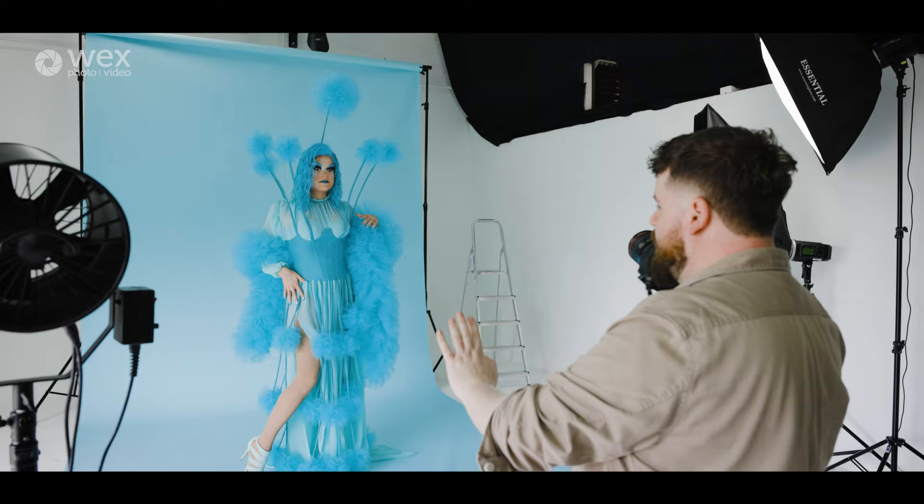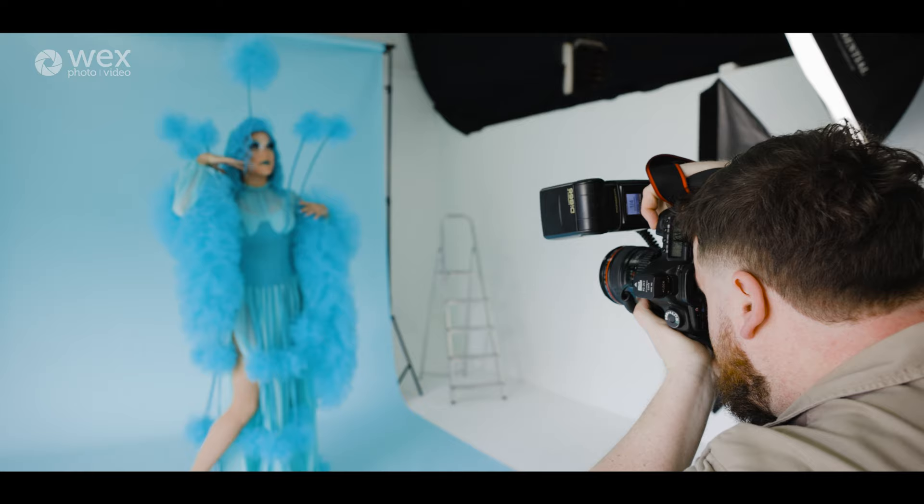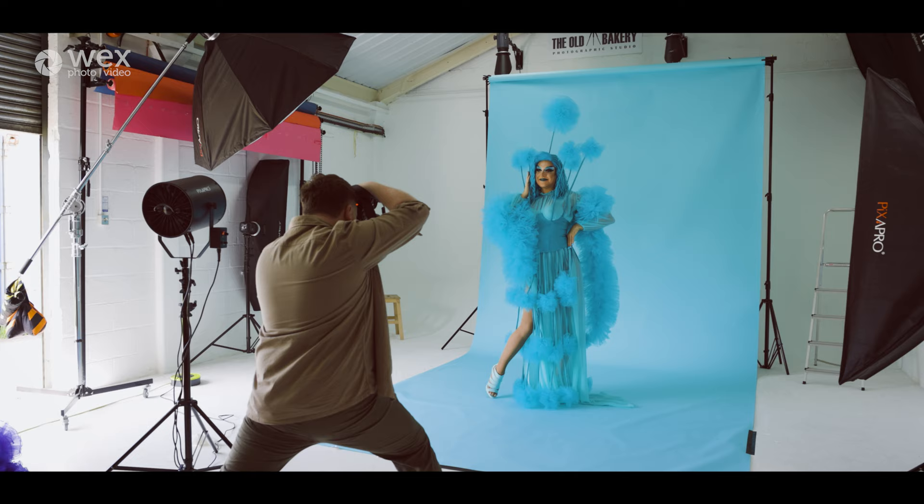The same sort of approach applies for what I was doing with Olympia. I'm getting quite low so the lens is kind of focusing towards the diaphragm area, so you're getting more of the outfit and it's not just focused on the top half. And I'm just going to snap away.